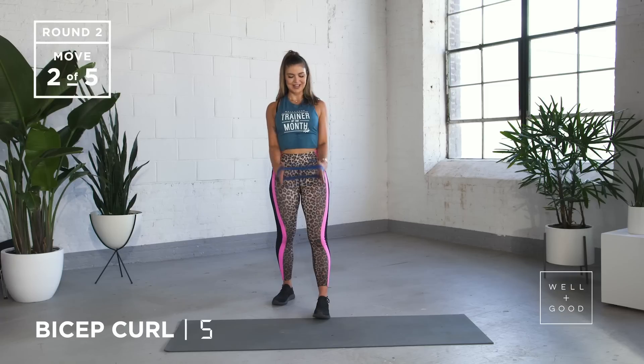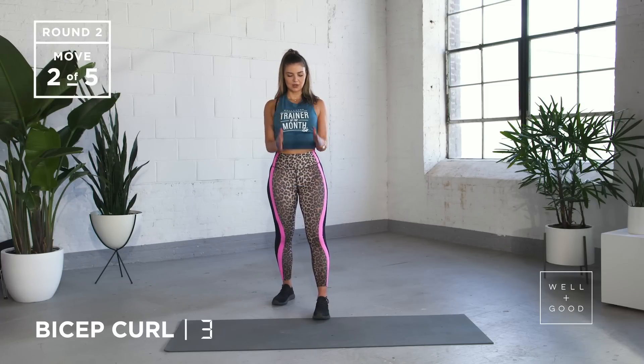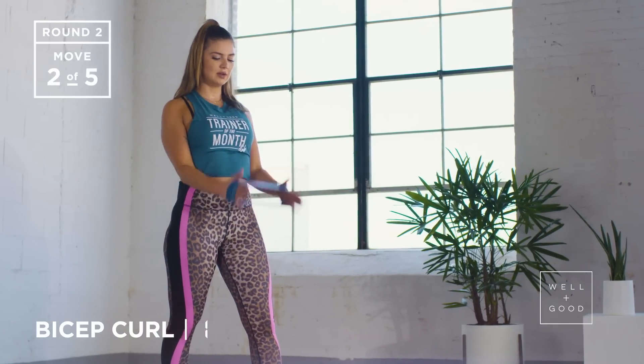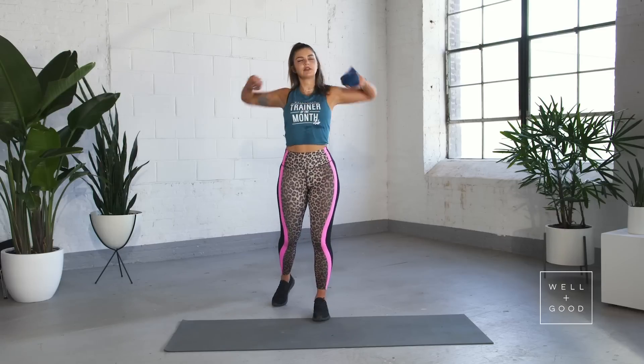Keep going. We've got five, four, three, two, last one. Nice work. Roll those shoulders down.